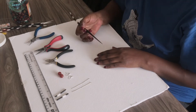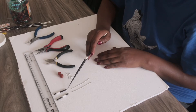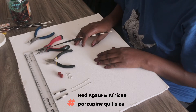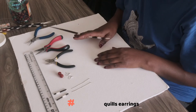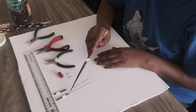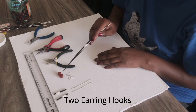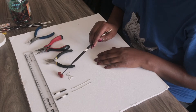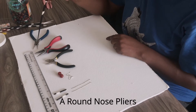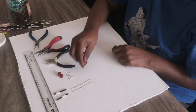Hi guys, if you watched my last video I was using porcupine quills, so I had some quills left. I'll show you how to make a simple earring. For this earring you'll need: four centimeters of quill, two head pins, two earring hooks, two round beads — I'm using 12 millimeters — a cutter pliers, and a round nose pliers. So let's get started. Take your head pin.